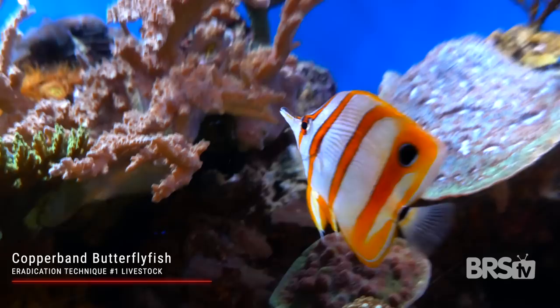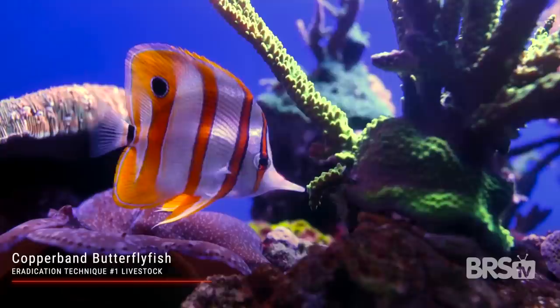Another fish option that will eat aptasia is the copperband butterfly fish. But unless you are a real-deal expert who knows a ton about copperband butterflies and how to care for them, do not buy this fish. It's a super picky eater, it does not ship or acclimate well, and it can often get bullied by other fish.